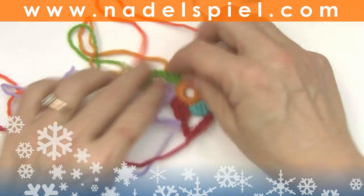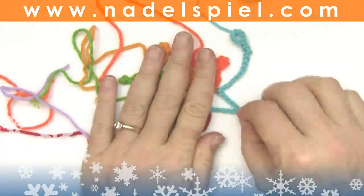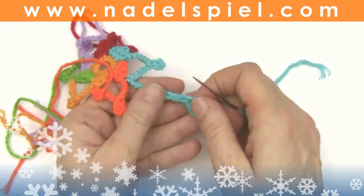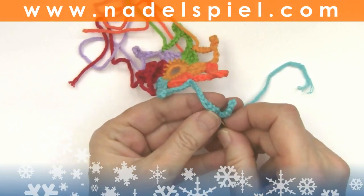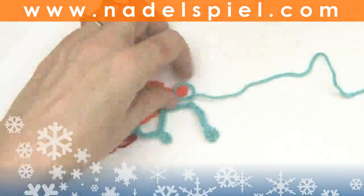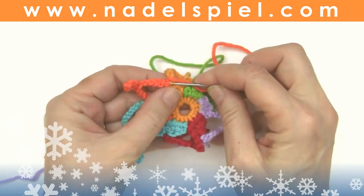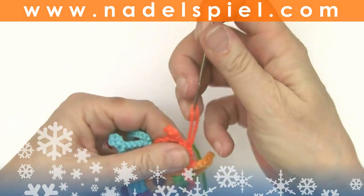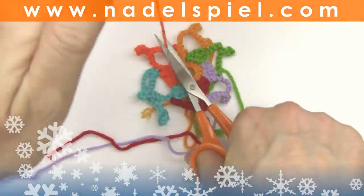So the end threads, I sew them into the appropriate color with a few — three, four — tiny stitches. Three or four tiny stitches are pretty enough. Same here: you make a few stitches into the same color and cut the yarn.